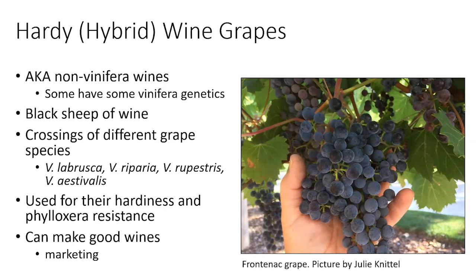These hybrids are crossings of vinifera grapes with various American grape species: Vitis labrusca, Vitis riparia, Vitis rupestris, and Vitis aestivalis. A lot of them have very complex parentage involving more than one grape species cross. They can make good wines, and I have a few in my trial and I'm adding more. These wine grapes have long been used in the Northeastern part of the United States and are making influences in other parts of the world as well.